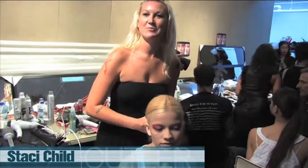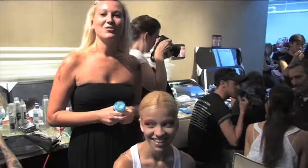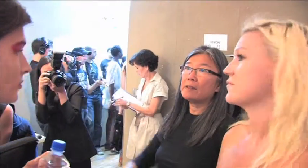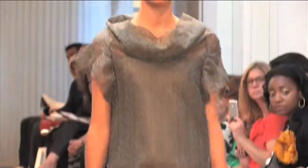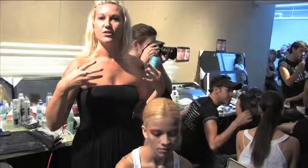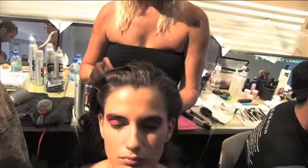Hi, I'm Stacey Child backstage at Yoli for Spring/Summer 2009. I was briefed by Yoli for the show to have very classic lines. We went with a ponytail because it's very classic and pretty. Yoli always has high collars and quite intricate details, so we wanted to make sure that you could see everything.